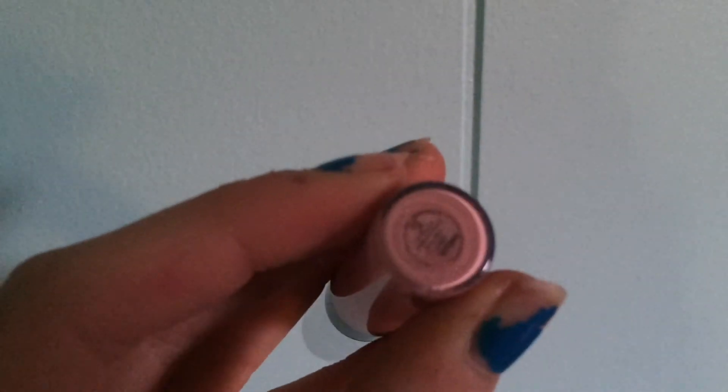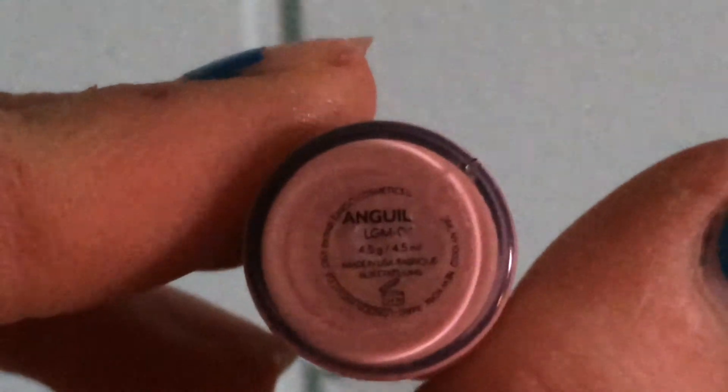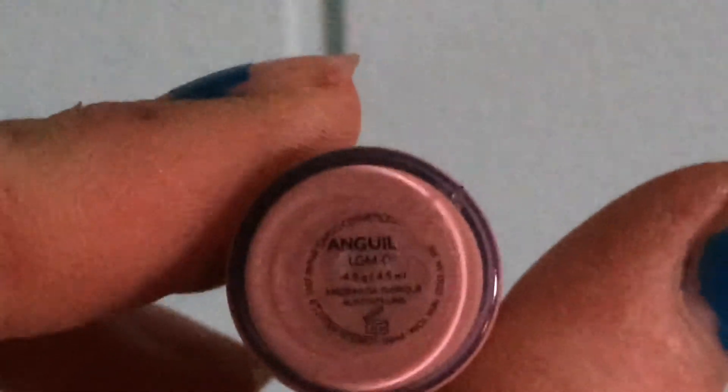The next thing is from Cargo Cosmetics. I think it's a lip gloss — Anguilla? It's this really pretty light baby pink. It reminds me a lot of Baby Lips.